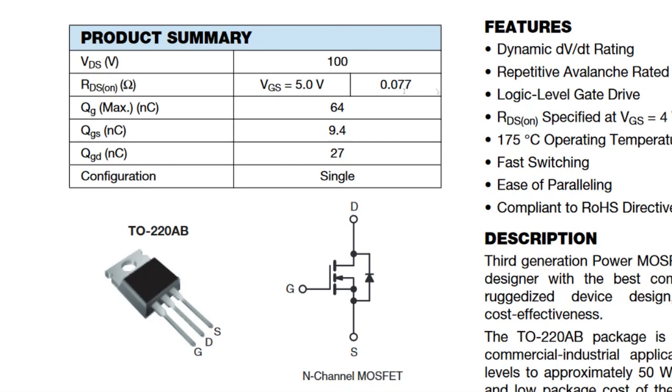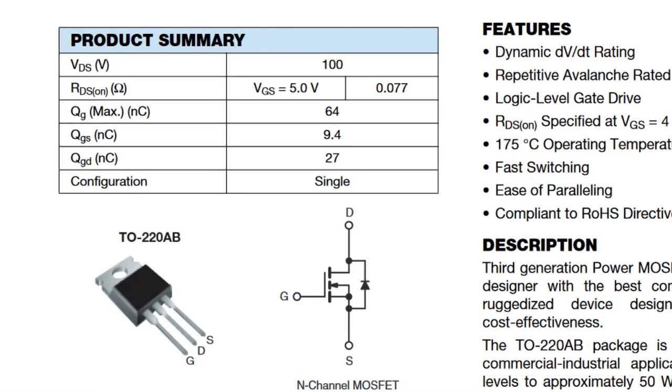When using a MOSFET for switching, you want RDS(on) as low as possible. Looking at other key datasheet parameters: VDS is the drain-to-source voltage, rated at 100V for this device. That means the maximum voltage across drain and source must not exceed 100V.